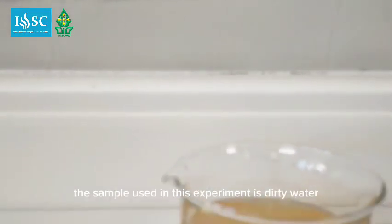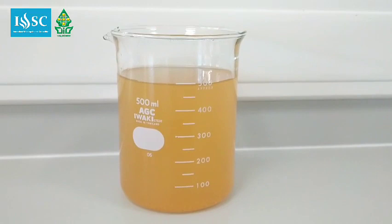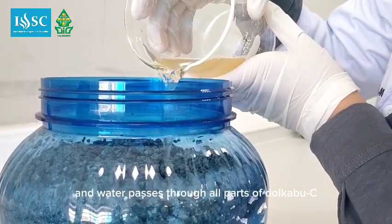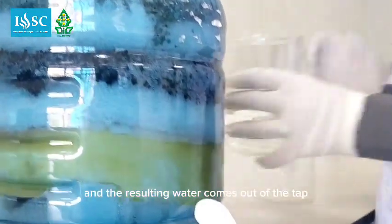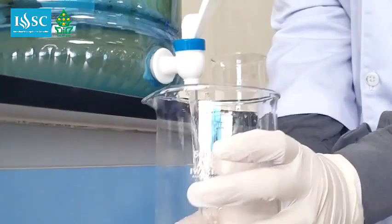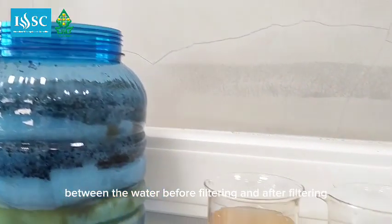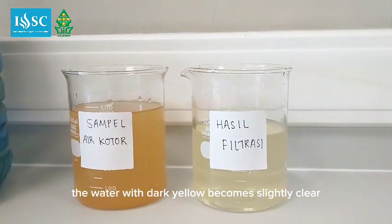The sample used in this experiment is dirty water from the Musi River. The sample water is poured into Dolkabuzsi, and water passes through all parts of Dolkabuzsi, and the resulting water comes out of the tap. There is a clear difference between the water before and after filtering — the water which was dark yellow becomes slightly clear.